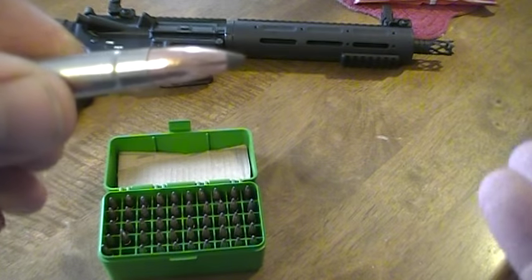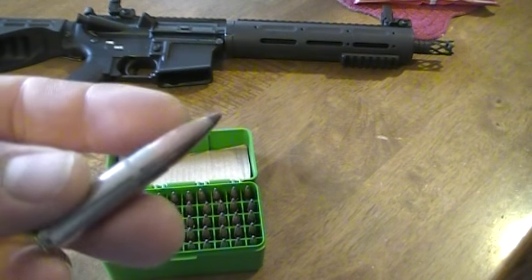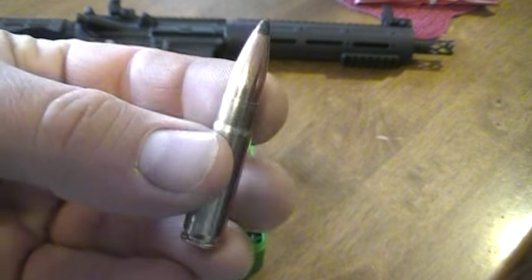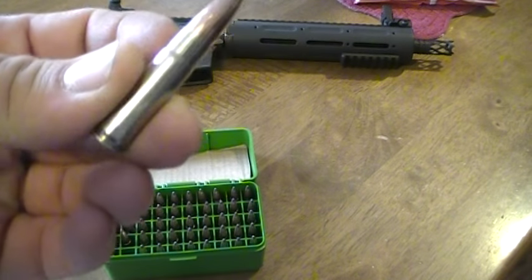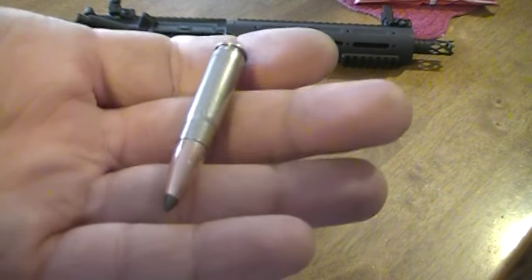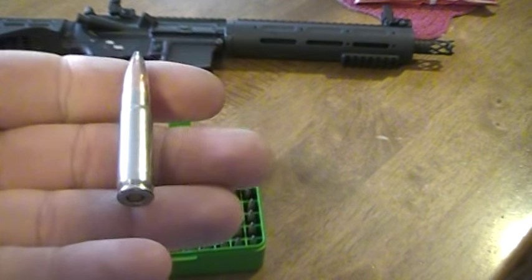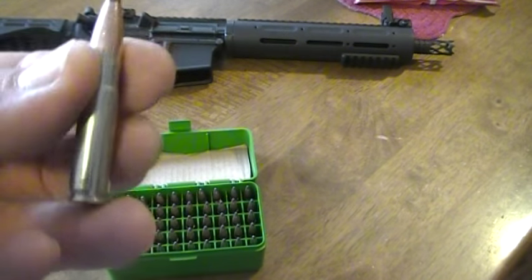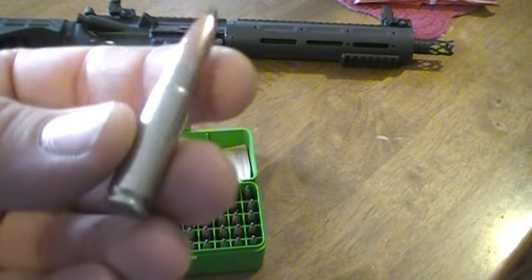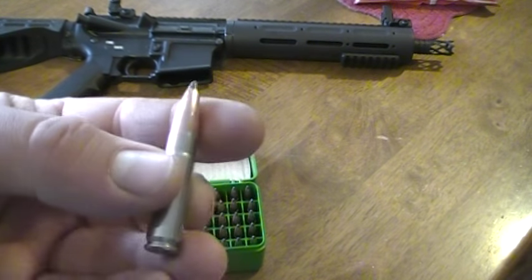After contacting Lee about this issue, I found out that their dies are designed to put less strain and wear on the brass — basically to not degrade brass life as much. The gentleman asked if I was using factory .300 blackout brass, or if I was converting .223 or .556 over. And obviously I am converting it over. He said that since their dies are designed not to put as much wear and tear, basically they're not putting the brass into spec. He said what you need is a set of small base dies.